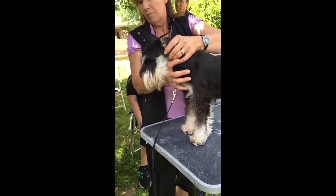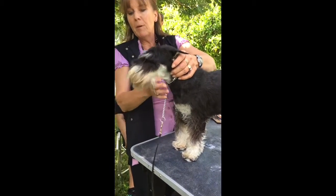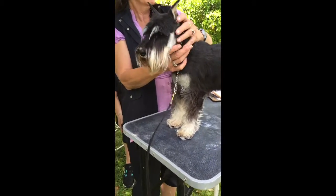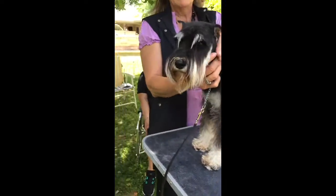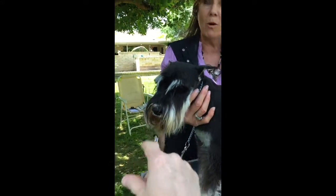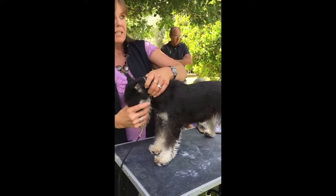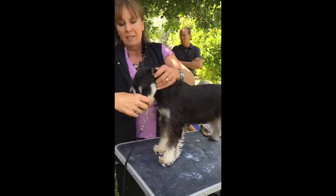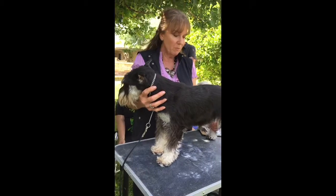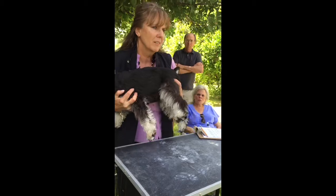Once you get them in a lineup, the judge isn't going to remember all of this — we're talking from a breeding standpoint. If you want to breed better dogs, these are the points. You do not want the dip under the eyes, and you do not want the back dip — we're showing you what you don't want so that when you see the right thing, you'll recognize it. You want to be able to feel these things.